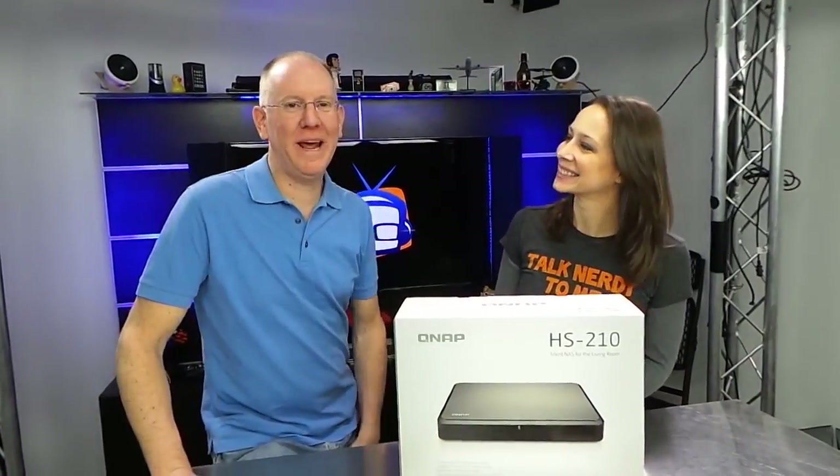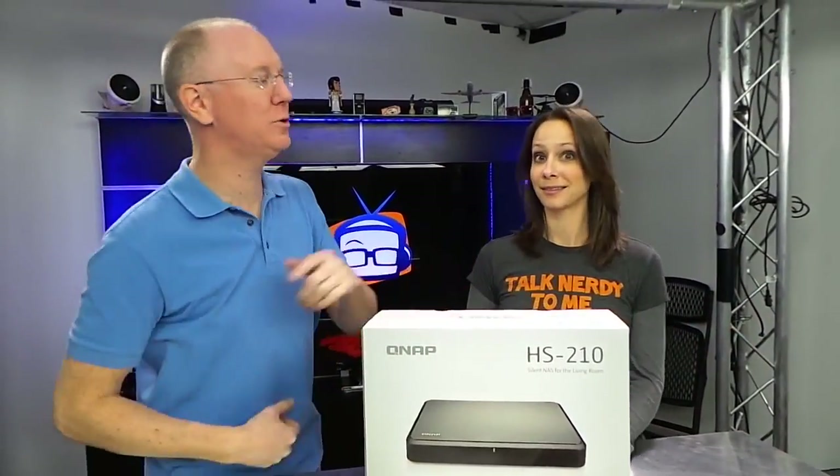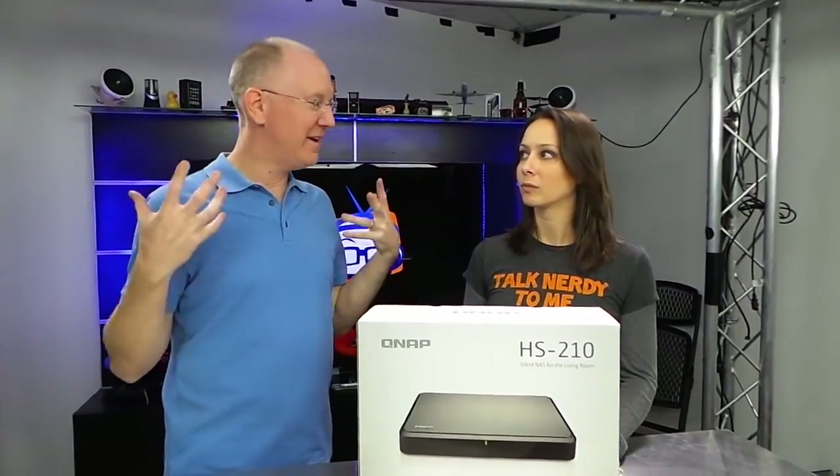Hey guys, I'm Callie Lewis. And I'm John P. And today we have another very special unboxing. It's QNAP's new HS210, which is a totally silent NAS.